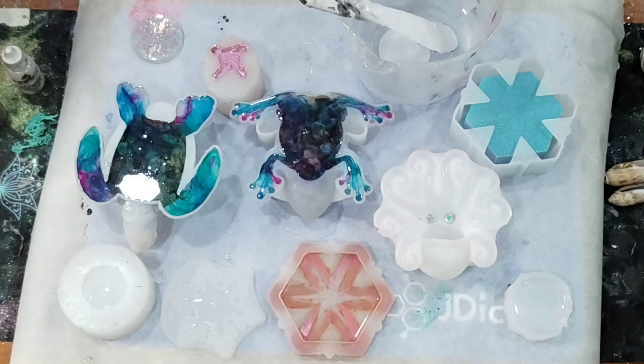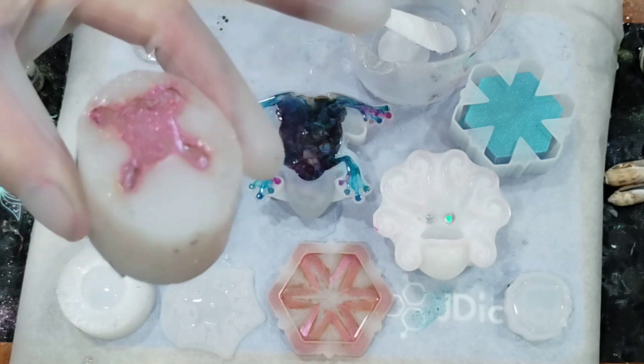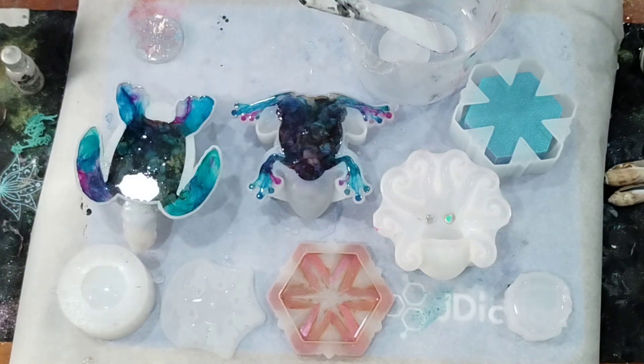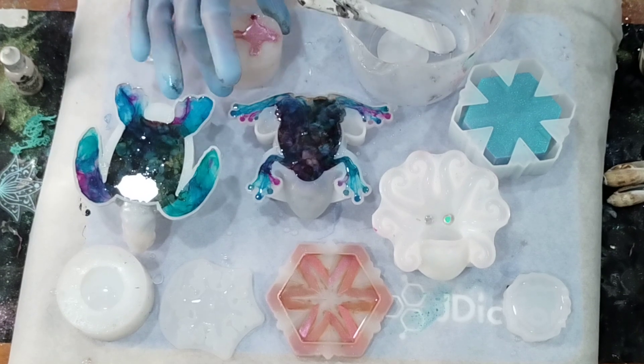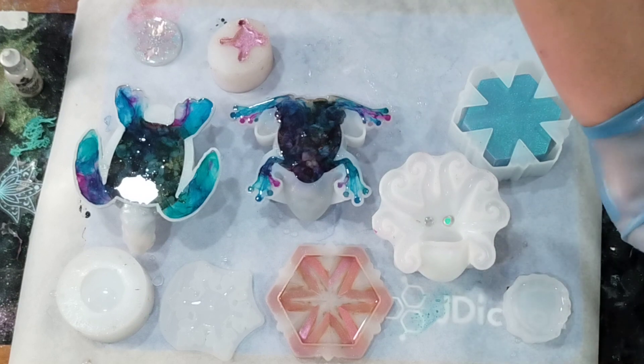All right, now we're gonna finish off the baby turtle — poured clear, let it cure. I've got some chameleon powder and some glitter on the remainder. I'm just gonna mix up a little bit of black.